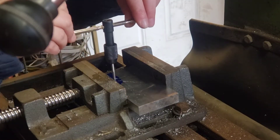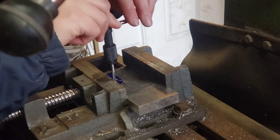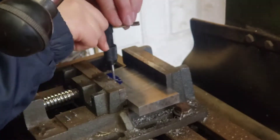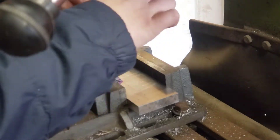Leaving the threaded bit in place, I got the tap handle on eventually. It did take a couple tries to figure out how to actually get it to tighten. But once it was on, I went ahead and tapped the rest of the threads by hand.